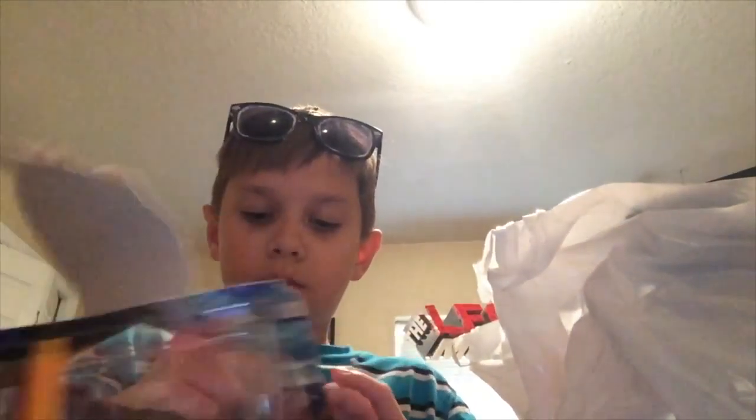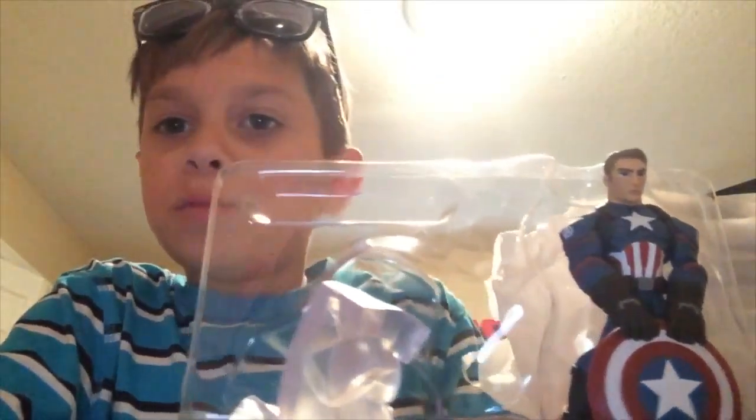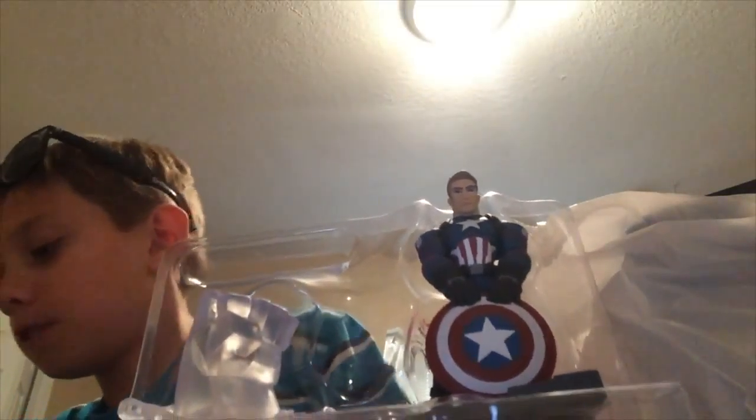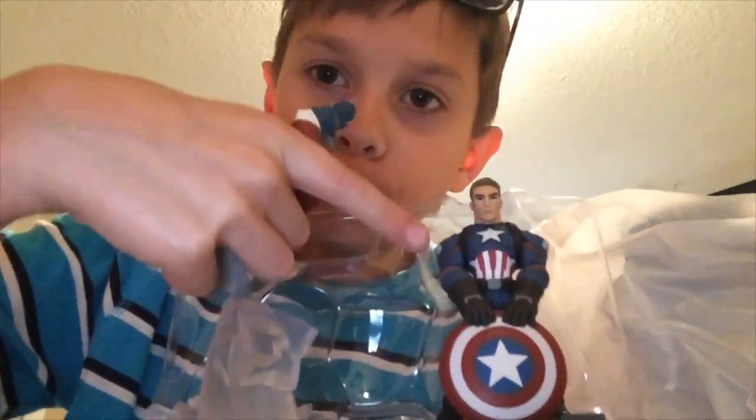Let's start with Captain America here in the playset. So here in the Marvel Battlegrounds playset starter, we have the new Captain America figure, which compared to the old Captain America figure — this one, this guy looks much better.